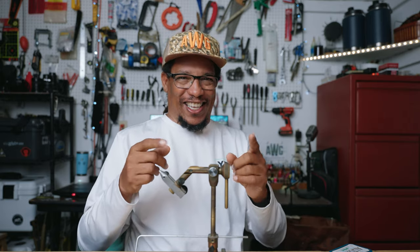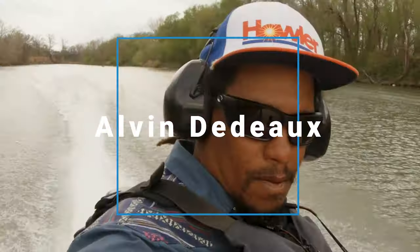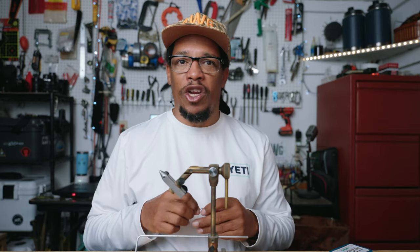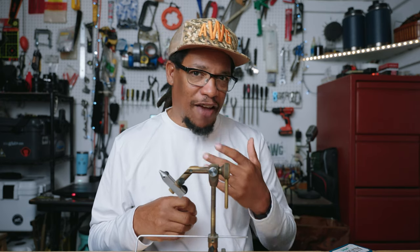What's up y'all, Alvin here. This fly is not the fly you think it is, but it's almost the fly you think it is. This fly is real similar to the Dito Popper, but I think it's different enough to be its own fly, and it's close enough that we're just going to call it the D2. It's the Dito Popper but in more of a pencil popper style, and I've been tying it like this for a while and haven't seen anybody else tie it like this.